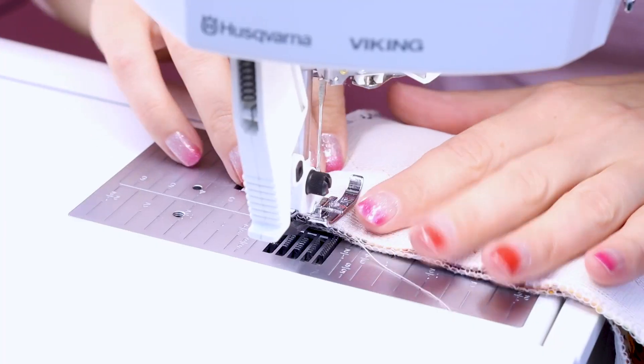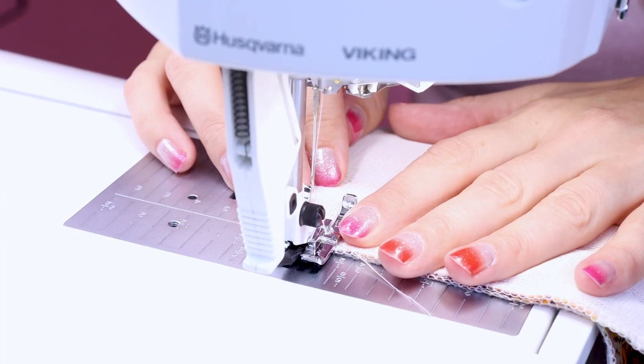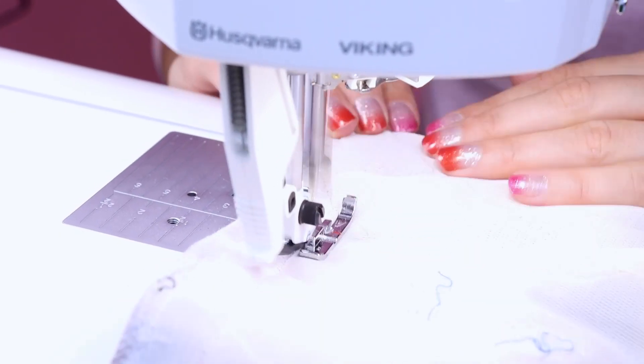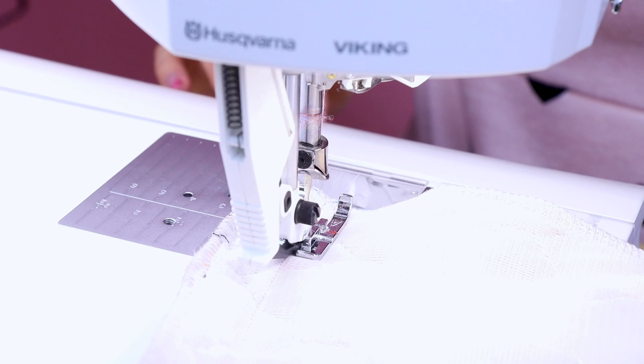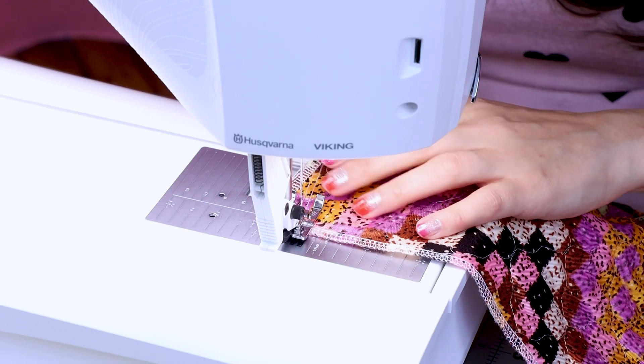Now that we have everything all serged, the edges are looking great. We're going to sew these two long pieces of quilted fabric together and then gather it up. We're going to sew up these two pieces right sides together, and once joined, I'll be using the zigzag method for gathering. If you don't know how to do that, it's super awesome — make sure you check out my video on it. Let's zigzag it up!